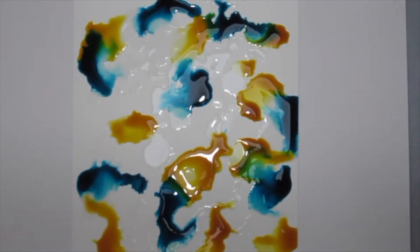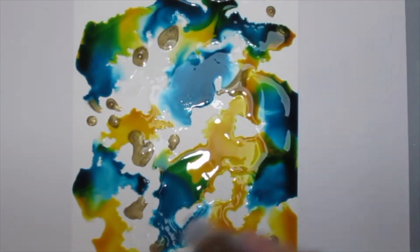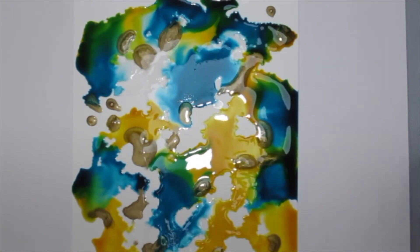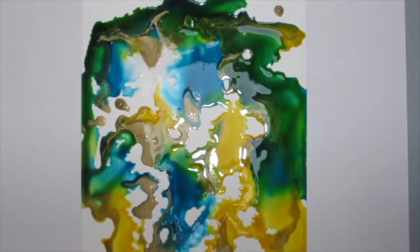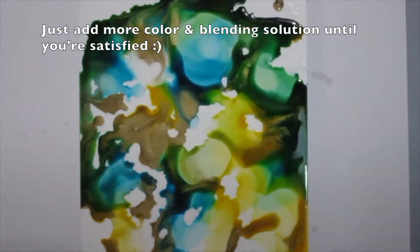I'm also using the gold mixative here just to add some shine and bling, because you know I love my bling! And of course the paper that I'm using is the Yupo paper — this blends the alcohol inks really well.